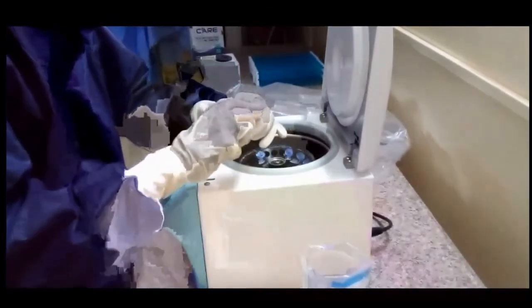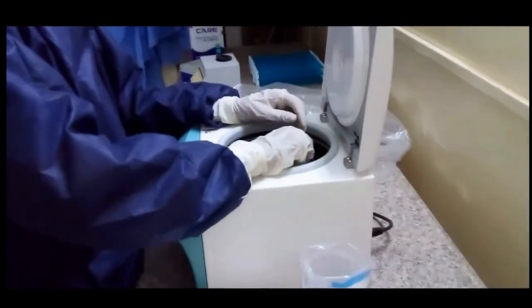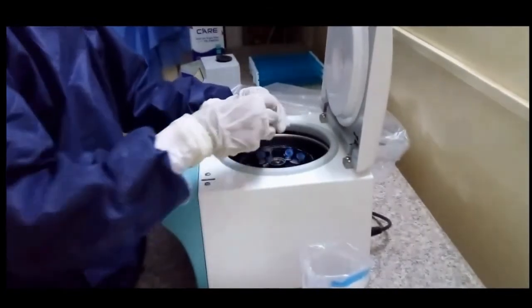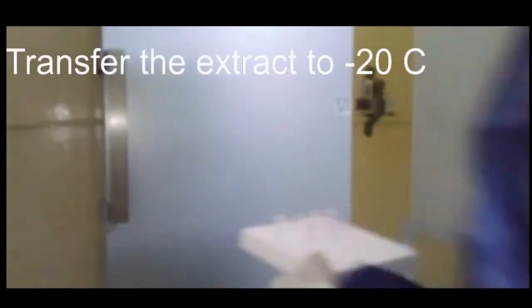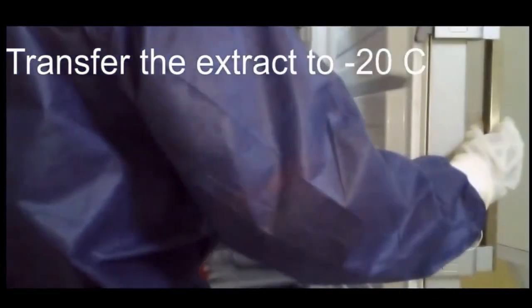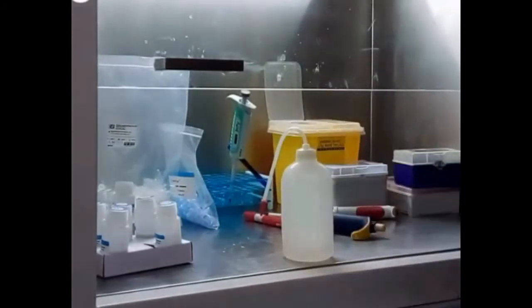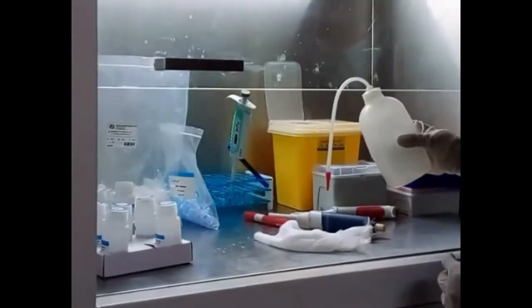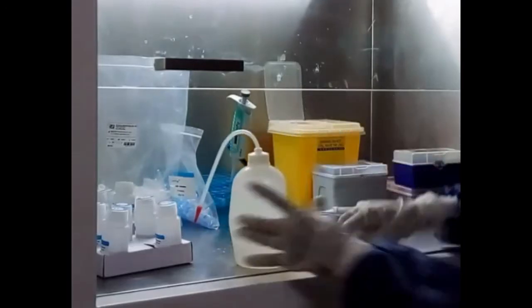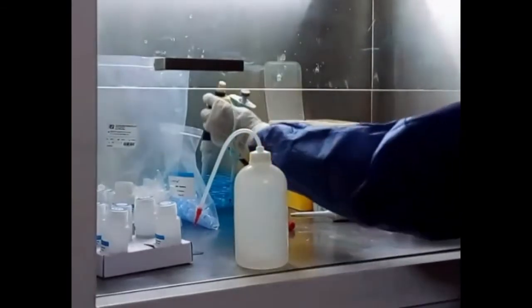Here is the extract. Let the extract cool at minus 20 degrees Celsius. Then bleach the cabinet.